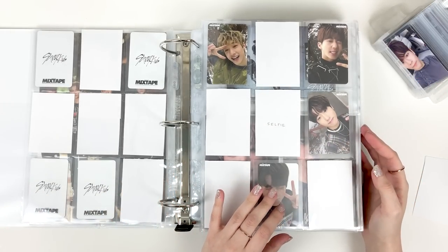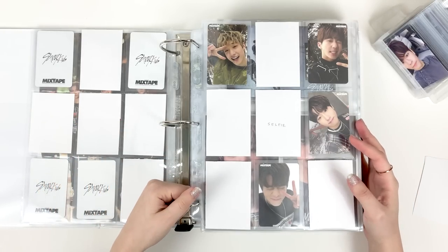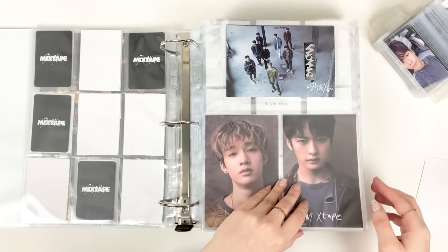If you do sleeve your cards with an external sleeve, it sort of doesn't matter as much what type of page you use. I like to sleeve my cards because I like knowing there's an extra layer of protection. Again, it's all personal preference. Sleeving your cards does add an expense to your supplies and your collection, but if that's something important to you then you'll invest in it.